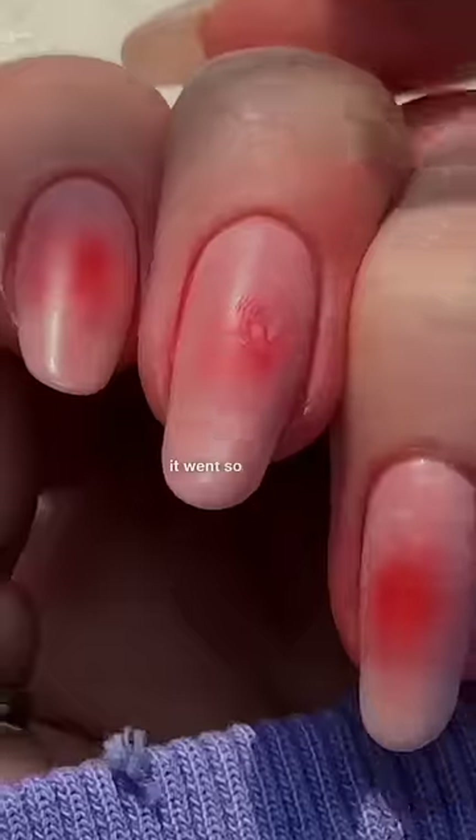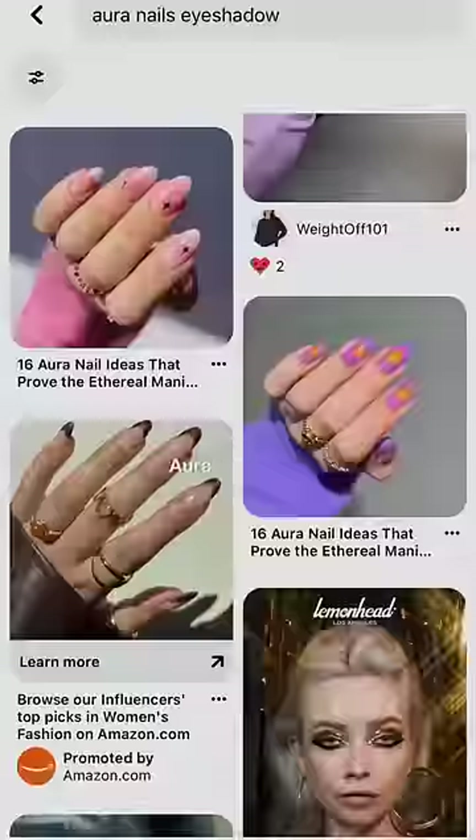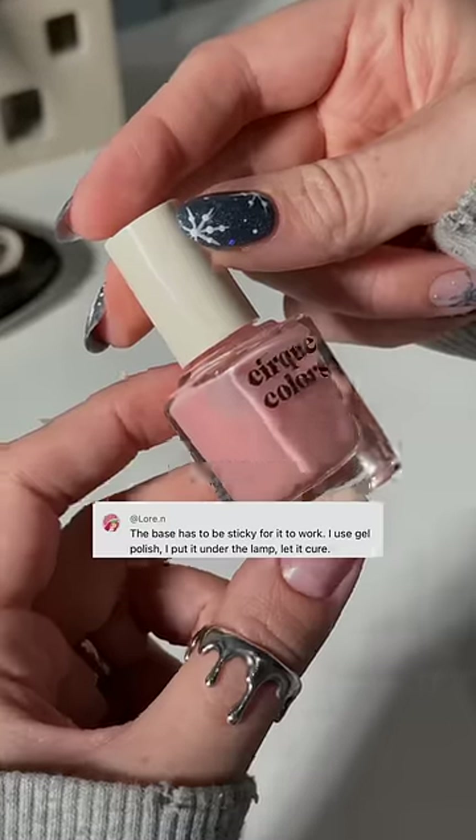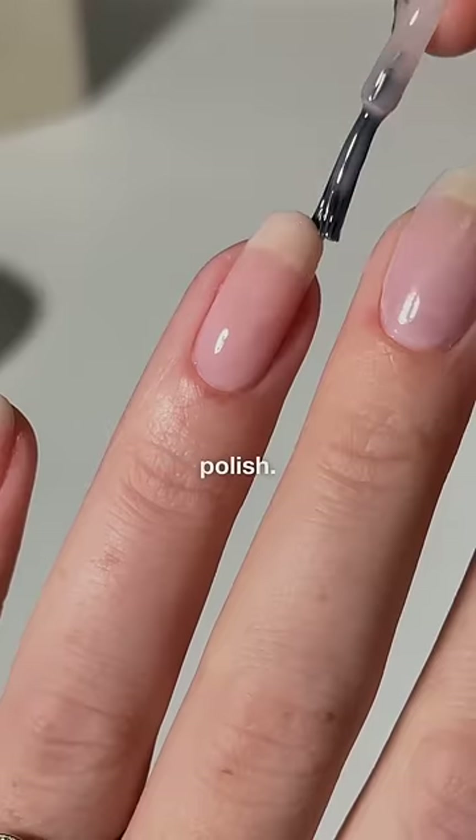The last time I tried this, it went so badly, so we're doing it again, this time with a few suggestions from you. Aura nails have been everywhere this year, and while most people do this with gel, I am determined to find a way to do them with regular nail polish.